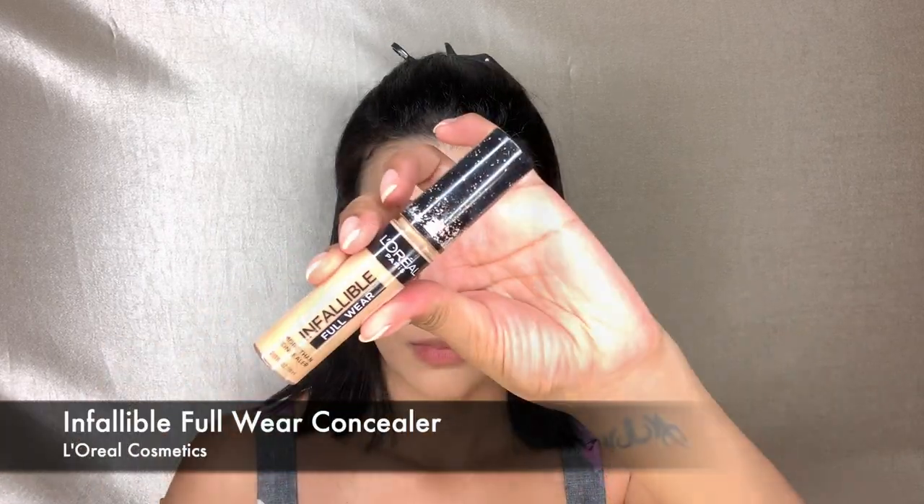We are going to start off by using the Flawless Fusion Ultra Flawless Foundation by Laura Mercier. We're going to apply this with a dry beauty blender — this gives it a little bit more coverage and I like how it turns out. Now we are going to correct our lids.